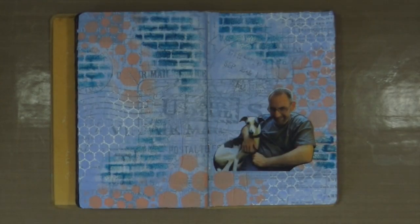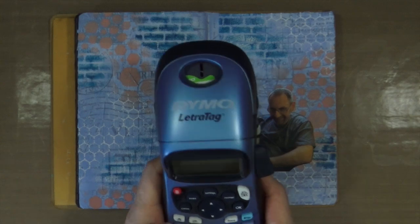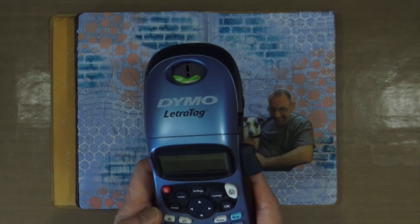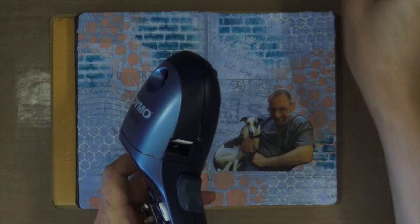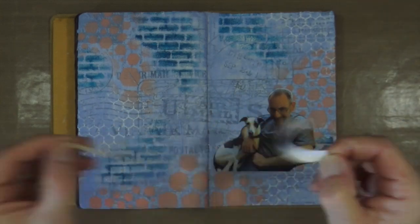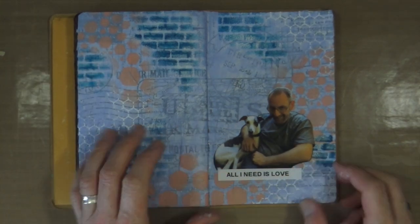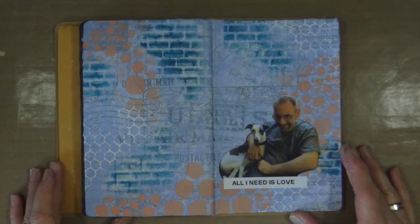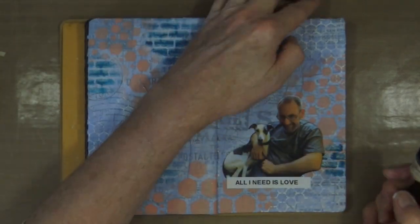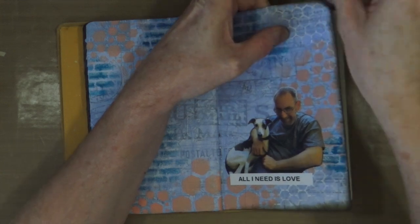For my quote, I'm going to use my Dymo letter tag label maker and type out the quote that will sit just below the focal point. It's self-adhesive so I don't even have to add any glue — the backing just peels right off and you can stick it down. I love my label maker — it's so much more convenient than printing or stamping quotes across the page. The quote is a paraphrased line from a very well-known song. I'm also adding a border using the potting soil brown archival ink and a blending foam from Tim Holtz, adding a darker border all around the page to create a frame.